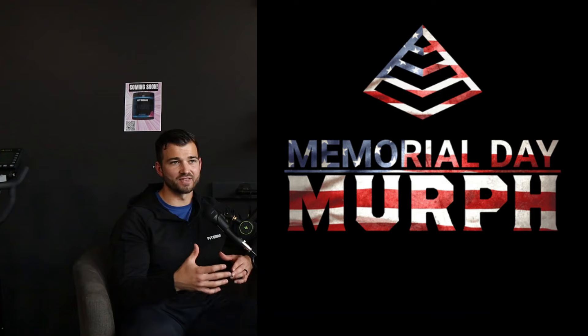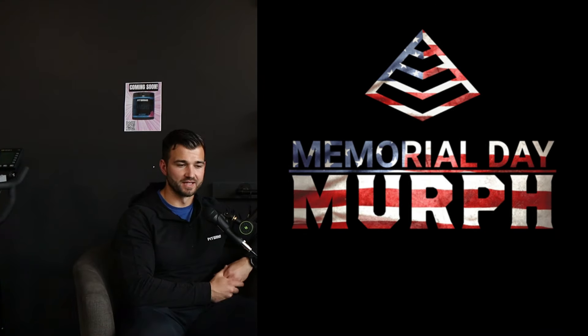Here at Fit Grind, we do Murph every single year. It's a workout that we always host and I love doing because it's a workout of sacrifice and there's just a lot of meaning to this workout. This is a very challenging workout and you need to have structure in this workout.